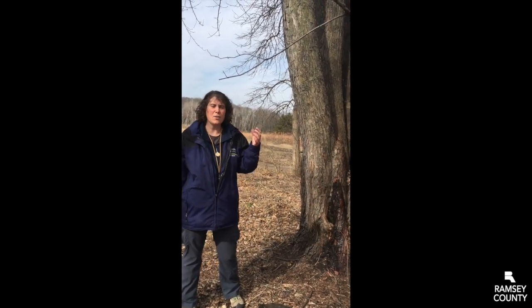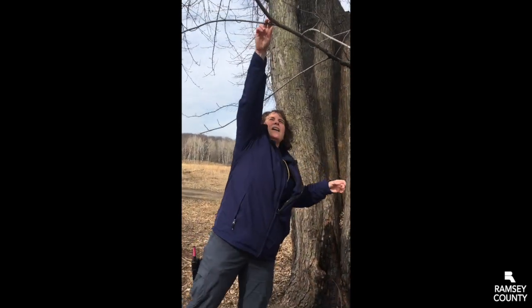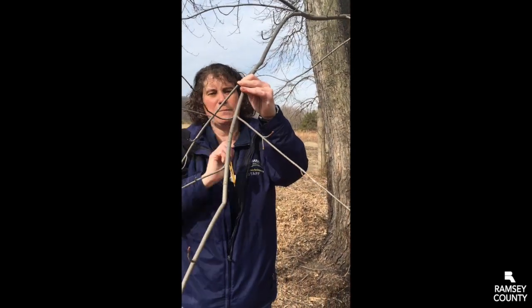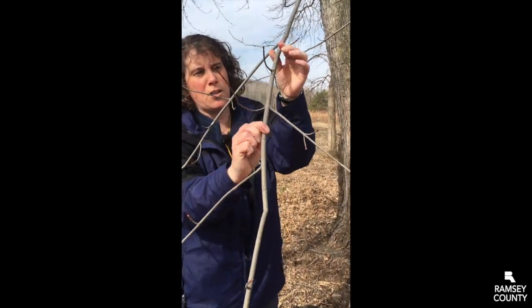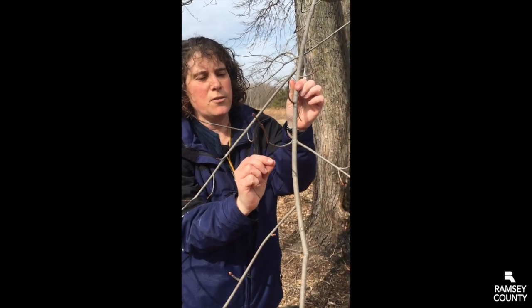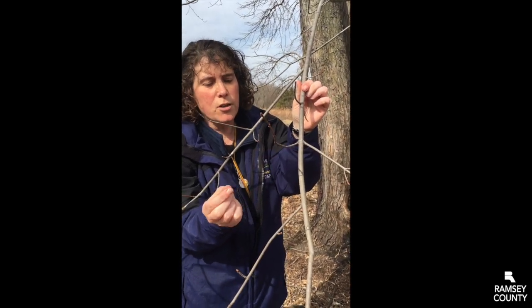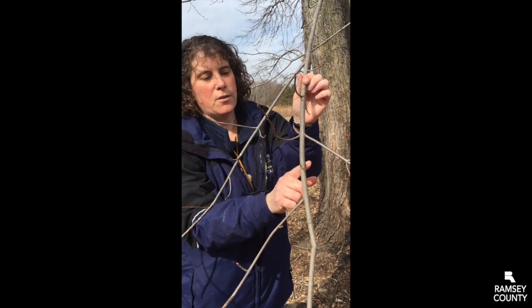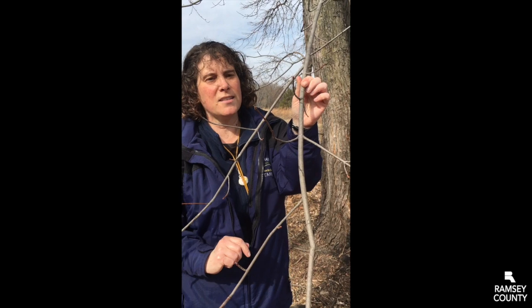The next thing we look at are the branches. Maple trees have something called opposite branching. It's this really cool thing where the twigs come out from the tree straight across from each other, like on this tree. In our forest, the maples are one of the very few trees that do this. Most other trees have what we call alternate branching, where there's a twig here and then a twig down here. So that is another check that we have.